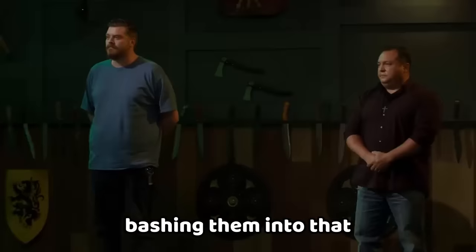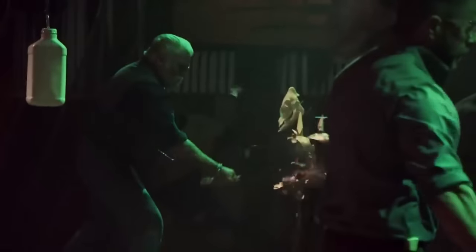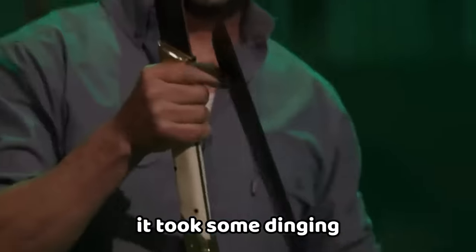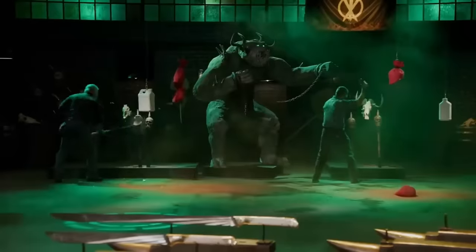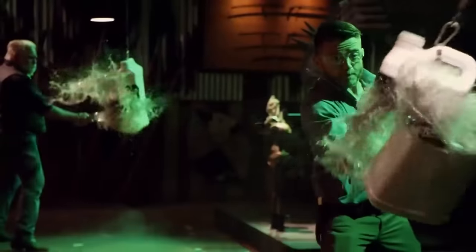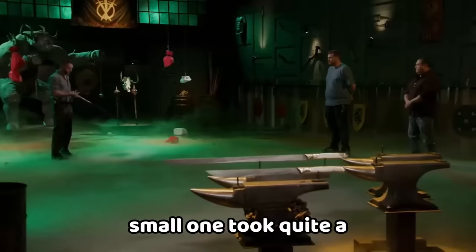To test the strength and durability of your blades, I'm going to be bashing them into that big thing. Jesse, you're up first — for the smaller sword it took some dinging on the edge, and on the longer one it took some serious bending, kicked off from the handle and then kicked back over at the tip. Paul, your blades have so much mass it's difficult to control, and the edge on the small one took quite a bit of packing, but they do smash.